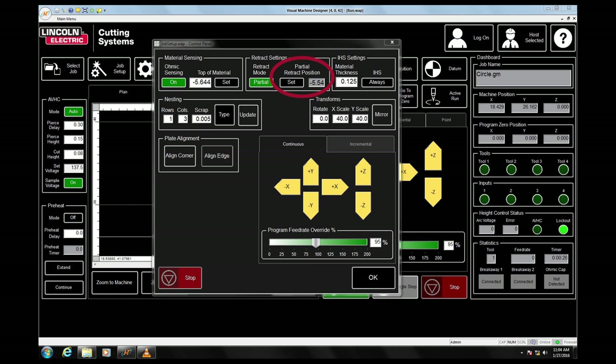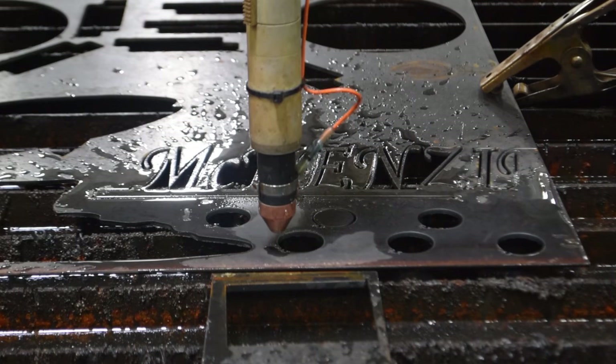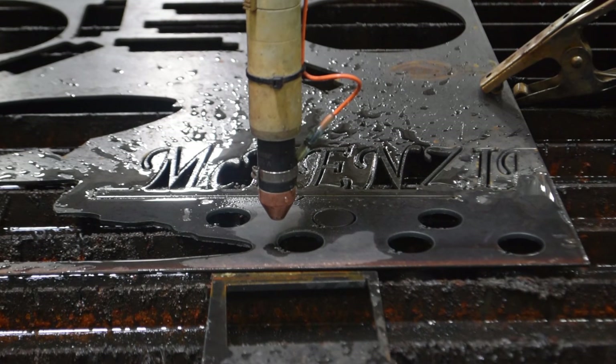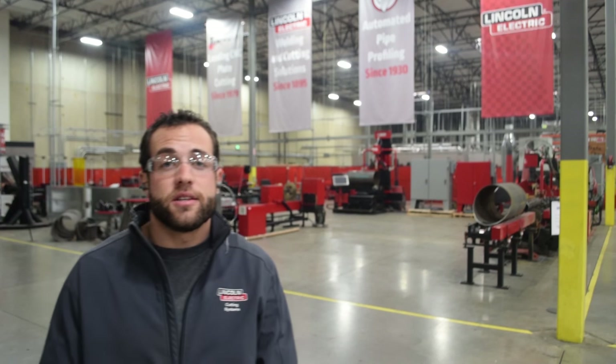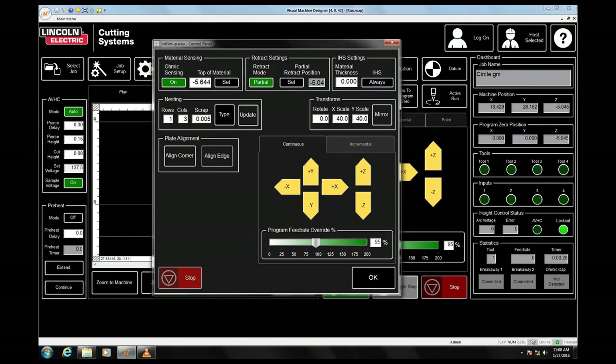This setting programs the controller to raise the torch to a safe traverse height between cuts. Simply toggle the z-axis up to a safe height for the plasma torch and click set. It will log that z-axis height as the transfer height. You can assess your cutting situation for the risk of tip-ups and set your partial retract height accordingly. Generally speaking, the bigger the parts are, the less likely they are to tip up.